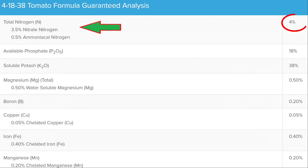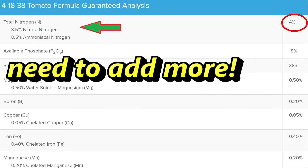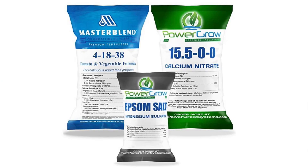Since Master Blend only has 4% nitrogen, we need to add more — especially at the beginning growing stage of the plant. That's why Master Blend is mixed as a three-part formula: the Master Blend itself, then calcium nitrate, and magnesium sulfate.